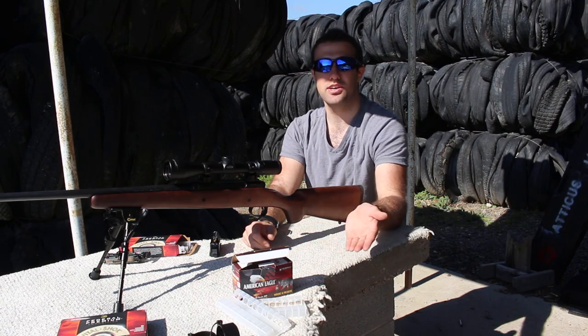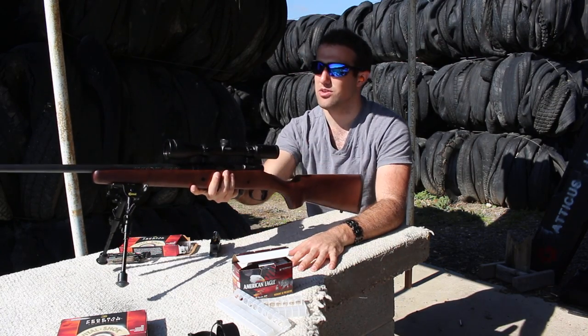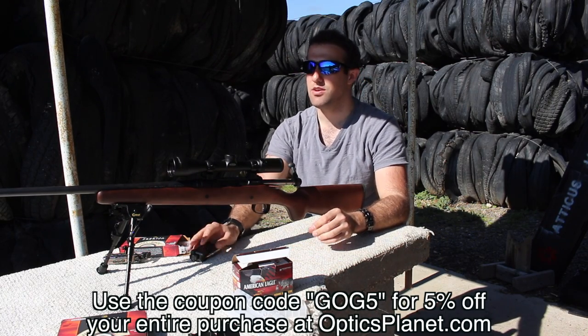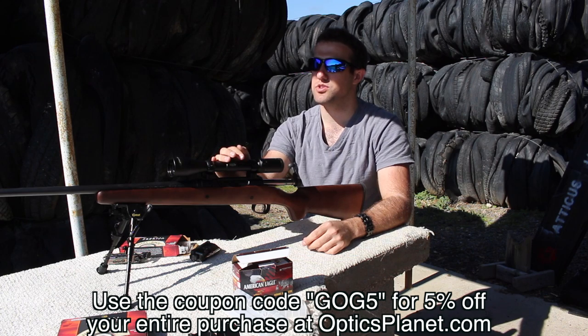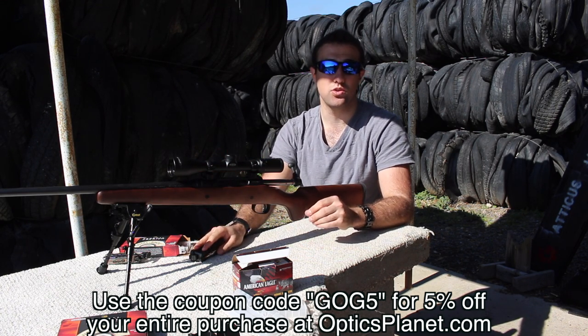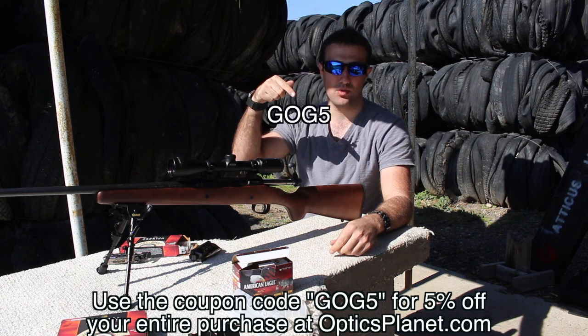I'm Terry with GearsOfGuns.com. If you like this video, be sure to like and subscribe — that really helps us out. Also check out Optics Planet and use our coupon code for 5% off.